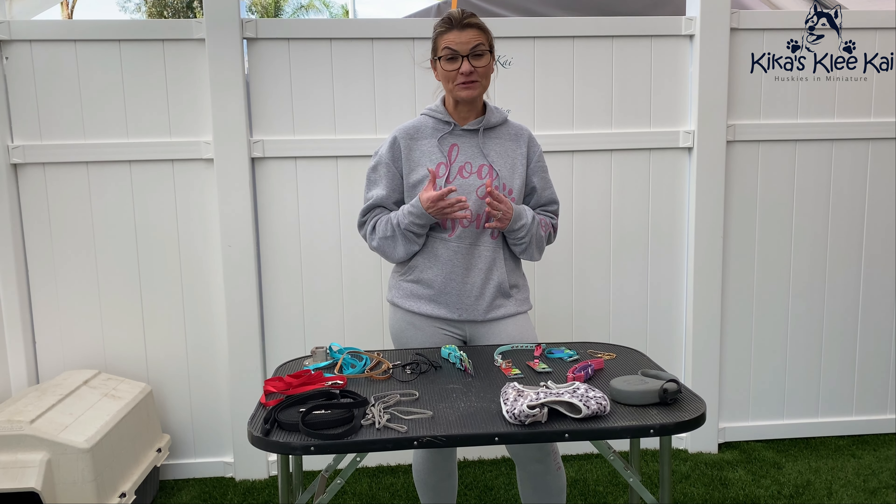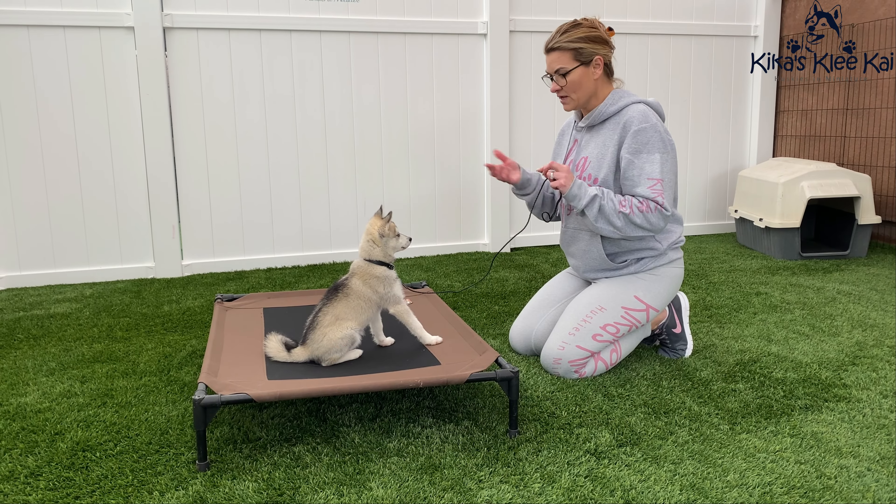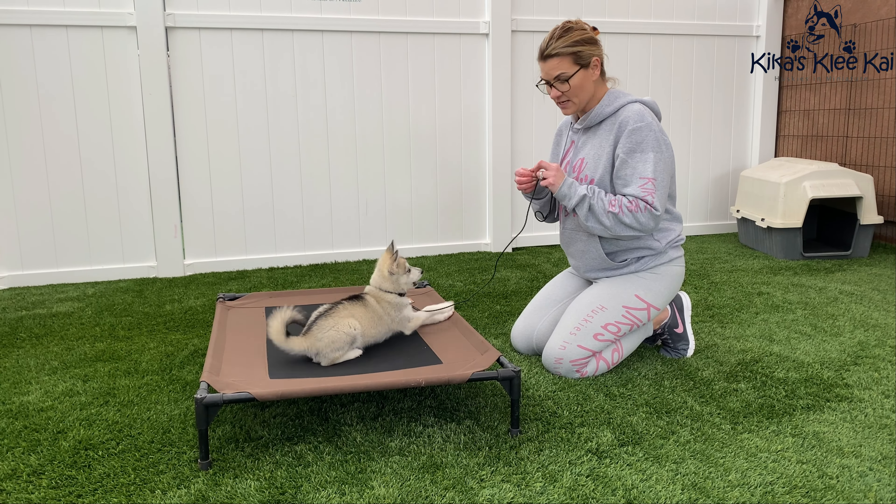Today we are going to talk about leash training your new puppy. So first let's talk about collars. Your everyday collar for your puppy should be something that stays on all of the time, and preferably it should have something with a metal hook because you do not want your puppy to be able to break out of it. And there are several different types of collars that you can buy.